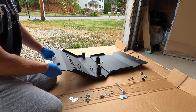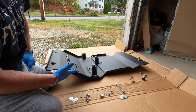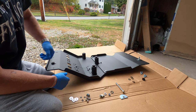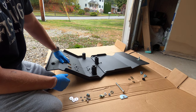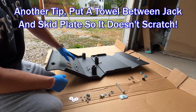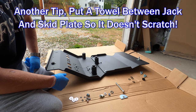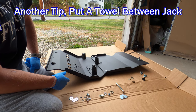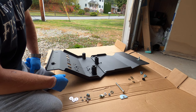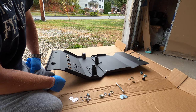One tip if you're doing this install by yourself: it can get a little awkward just because of the size of the skid plate. What I'm going to do is use a jack underneath the rear of the skid plate while I'm securing the front to the truck. Then I'll work my way back, remove the jack, and tighten down the back end. If you have an extra set of hands, you don't need to worry about that, but I am doing this by myself.